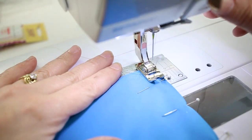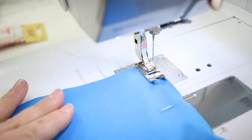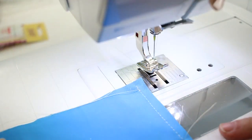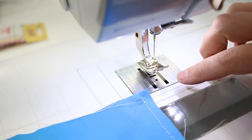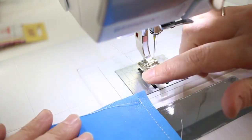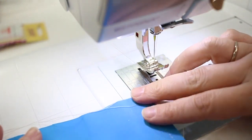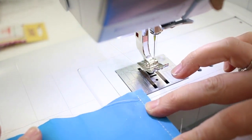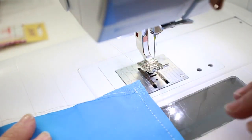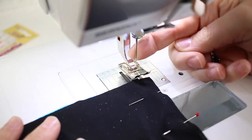Here we have a single stretch needle in the machine with a regular presser foot. Two pieces of swim fabric are pinned right sides together and I'm just going to sew to see how this goes. This actually went pretty well, but you can see I started a little bit in from the edge with the hope that it wouldn't jam. I still wasn't really able to go all the way back, but it does have a little bit of give which is fine for vertical stitching on the side seams.